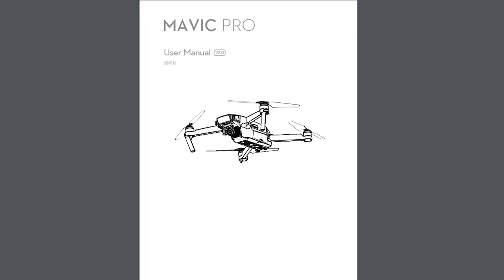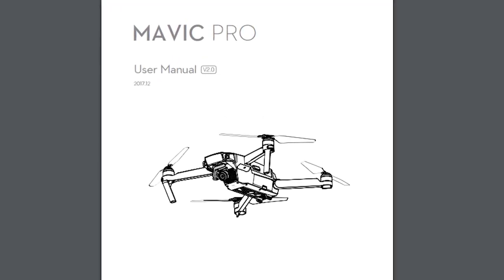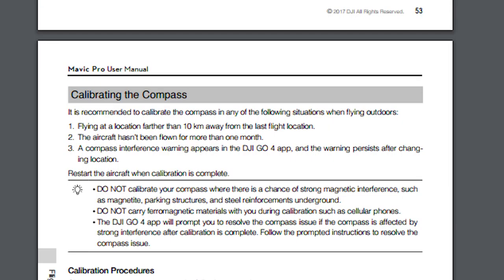The first thing I want to talk about today is that DJI recently released an update to the manual for the Mavic Pro online. There wasn't a whole lot of changes, but there is one significant change and that has to do with compass calibration. In the previous version of the manual, DJI called for you to calibrate your compass when the DJI GO 4 app instructed you to. But now there are three new circumstances where you should calibrate your compass. The first is if you fly your Mavic Pro further than 10 kilometers away from your previous flight location, then you should calibrate your compass even if it doesn't ask you to.